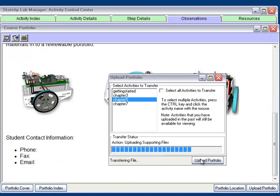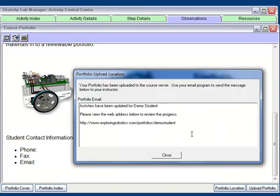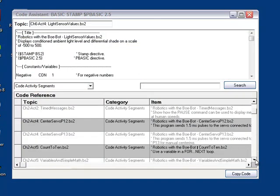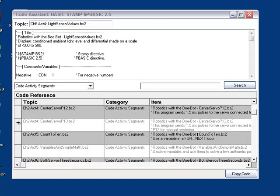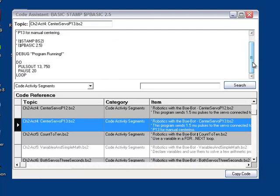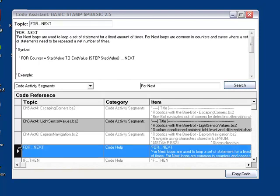Uploaded portfolio pages can be shared from the Exploring Robotics website. With the digital portfolio, students gain practice in writing and creating multimedia documents. Our Code Assist software tool makes creating programs easier. The programming code is provided for each activity and can be copied to paste into the Bobot program editor, reducing typing errors commonly made by beginners and helping to ensure success. Documentation, videos, and detailed descriptions explain the programming code.